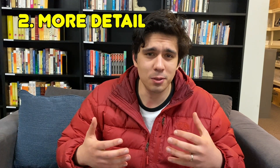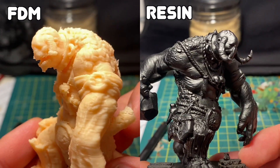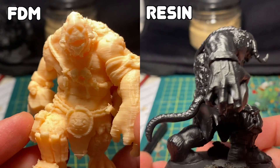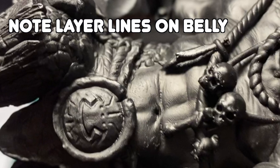Resin prints generally have a bit more detail. I don't care too much about detail because it's terrain — and you can see these FDM prints I've done are pretty good — but if you want really crisp detail on a centerpiece for your board game or map, resin printing might be the way to go. The layer lines are usually smaller on resin 3D prints. You can get fine nozzles in FDM, but they're more expensive.